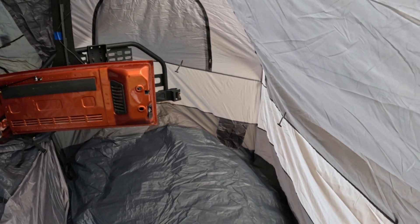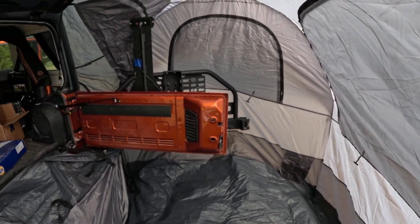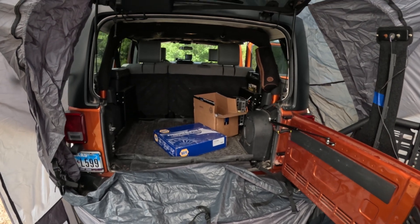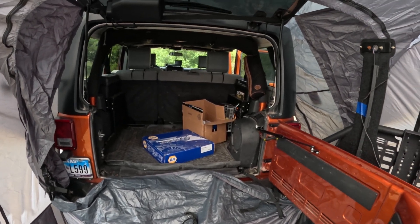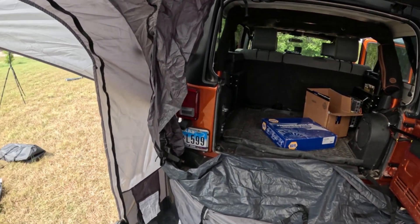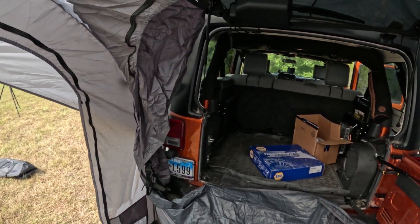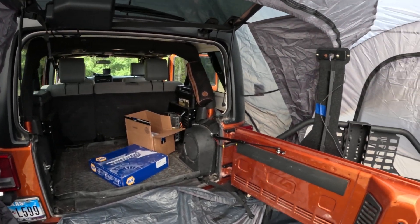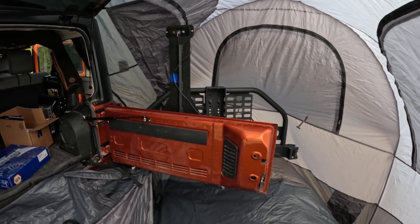It is huge, definitely huge. The whole idea is you can back your Jeep into it, so you obviously have access to your Jeep — semi weather-tight I guess. I didn't do all the straps down onto it. It's hotter than heck out here so I'm going to take it all back apart, but that's the whole purpose behind it.